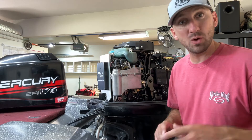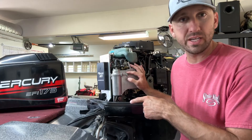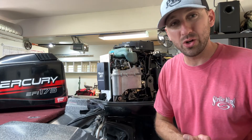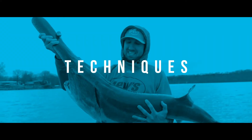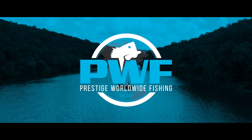Hey guys, how's it going? In today's video we're going to be changing the high pressure fuel pump on a 1996 Mercury EFI 175. I'm going to walk you through the steps on how to do that, so let's get into it.